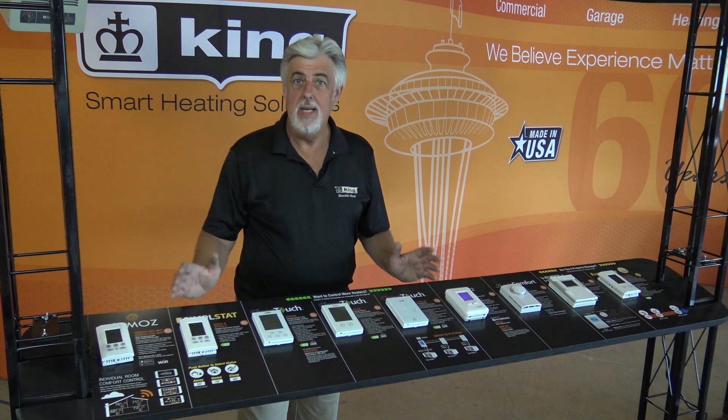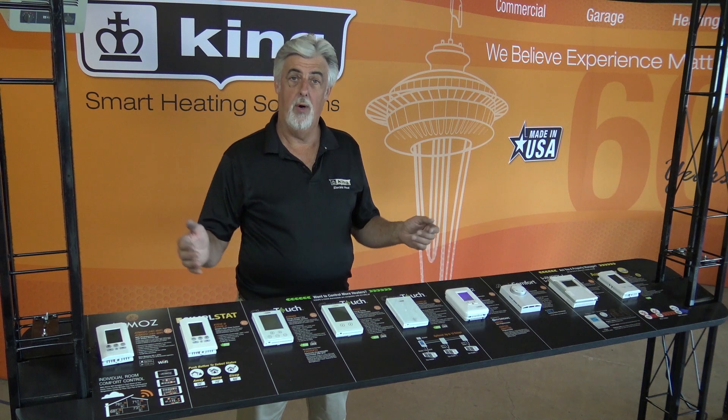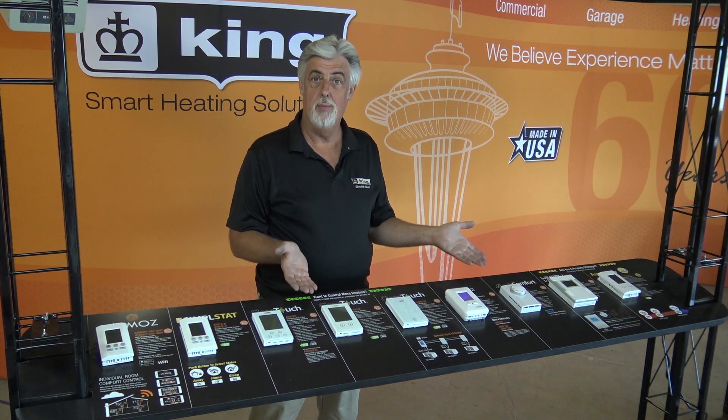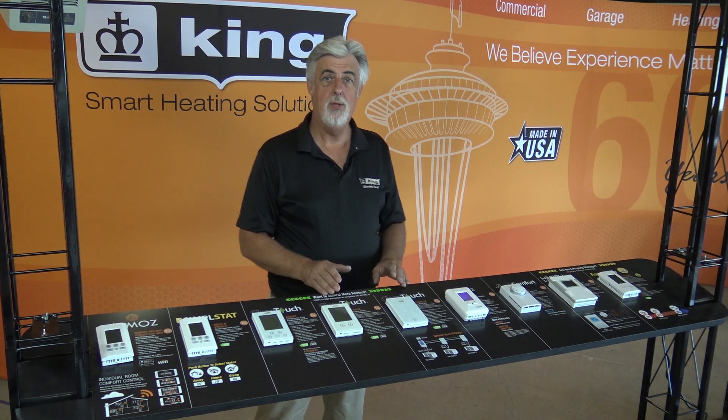I'm Brad Wilson with King Electrical Manufacturing Company, here to give you a brief overview of our electronic thermostats. We have a lot to choose from and they all have different features.